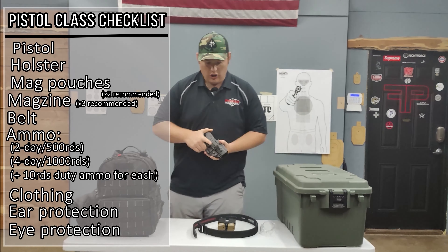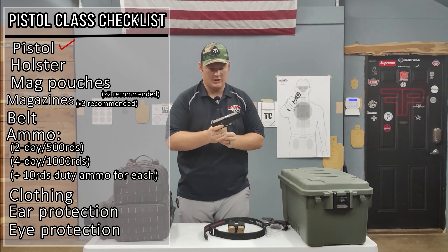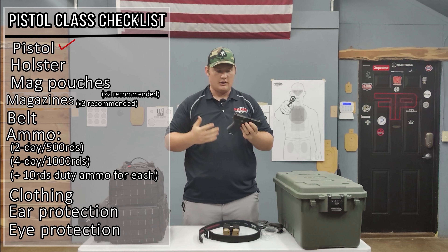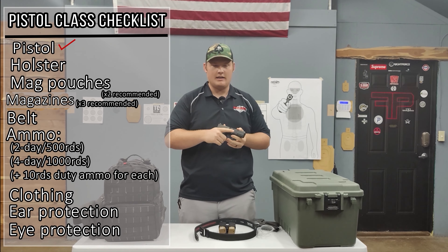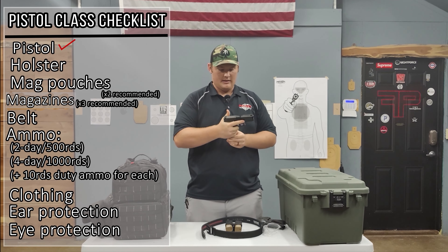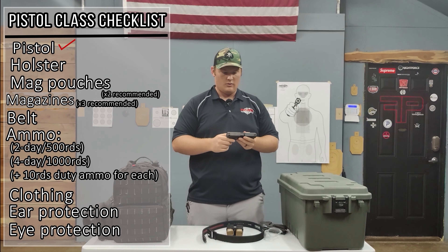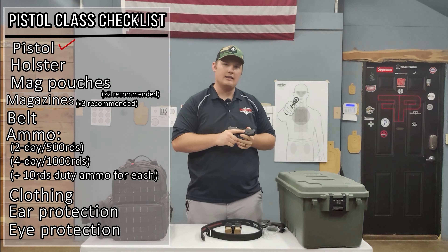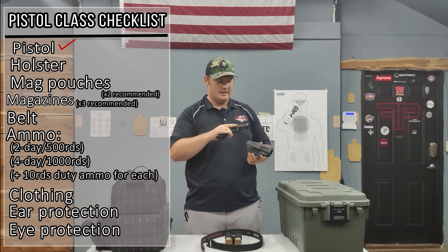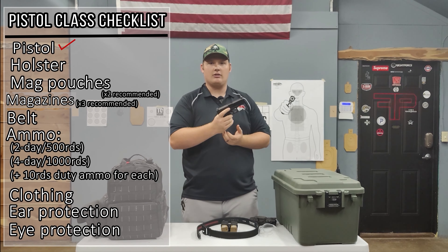For our pistol classes, we'll start with a gun. This is just a normal Glock 19. You want a good solid handgun. We don't recommend running the small subcompacts. You want something that's going to fit your hand, that has decent capacity, whatever you're going to be carrying with. We definitely recommend you try and carry the biggest gun that you can comfortably carry, because it will make your life a lot easier out on the range and you should be able to shoot it better. Any double stack handgun that is reliable should work.